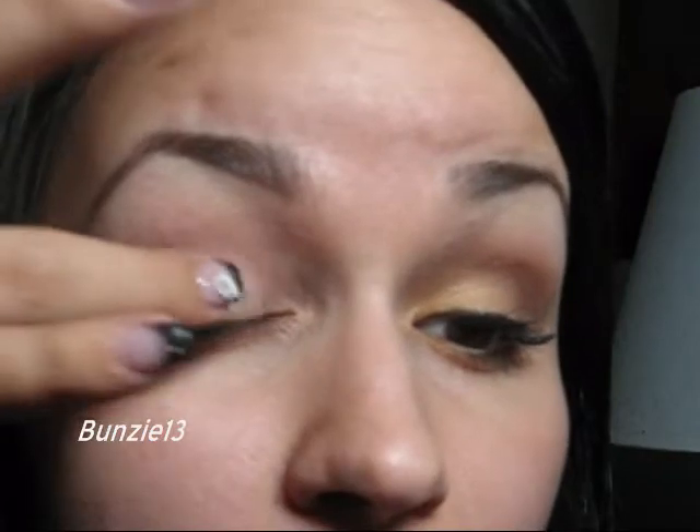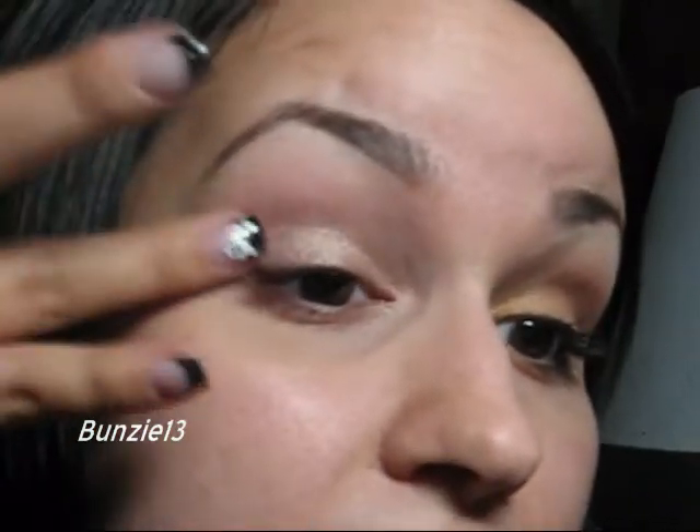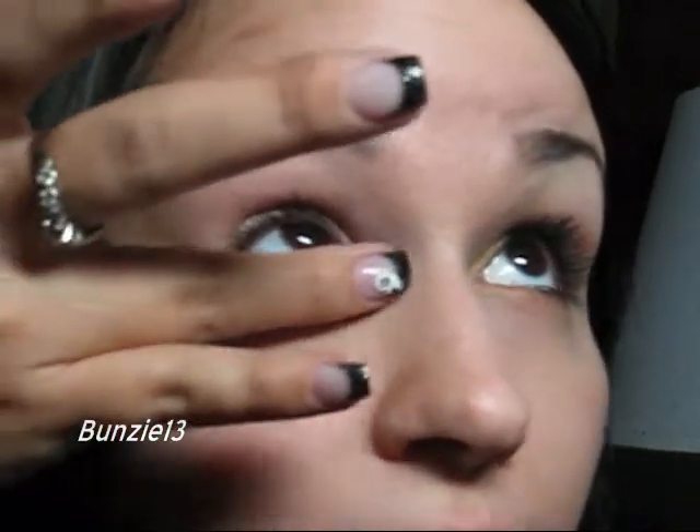Start this look off by priming your eyelid. I'm using Urban Decay's Primer Potion. Next, I'm going to be going into a paint pot — this is Bare Study by MAC. It's just a nice champagne tone with a lot of gold in it. I'm just going to use that on my ring finger and put it on my lid, then blend it slightly into the crease. Whatever is left on my finger, I'm just going to rub underneath my lash line.